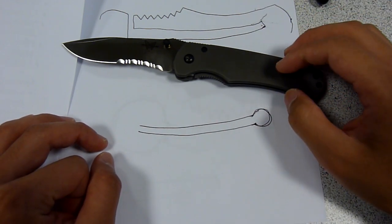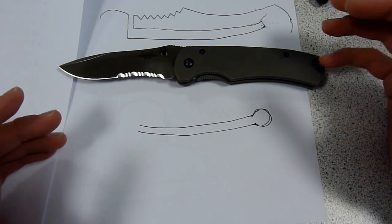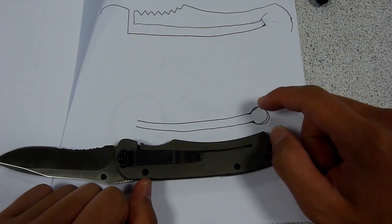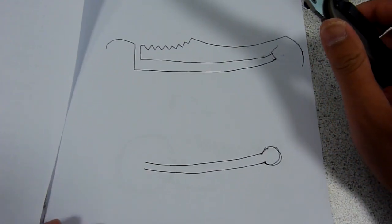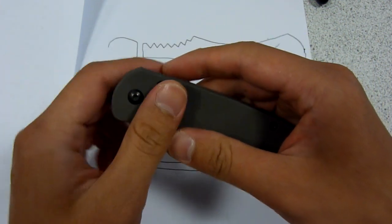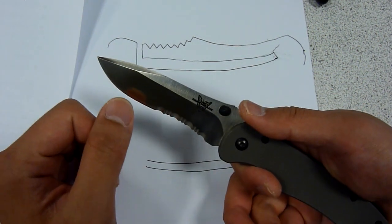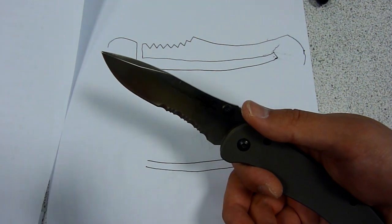If you don't believe me, you can check this point against a Spyderco Military titanium model. You will see where the same point where the cutting finishes, they would have a round hole in there, just to be safe. But otherwise, this is a pretty great knife. Just in terms of the design and the material, I think it's definitely one of the best made by Benchmade. It's a 3.6-inch blade, which allows you to defend yourself with this knife in the worst-case scenario.